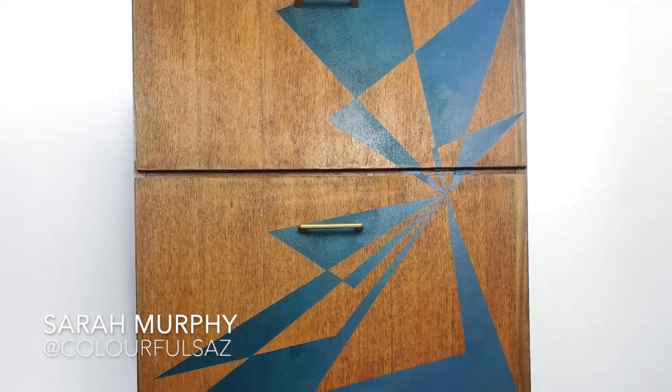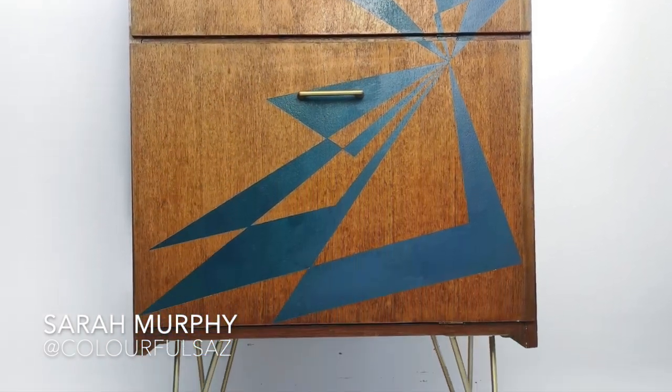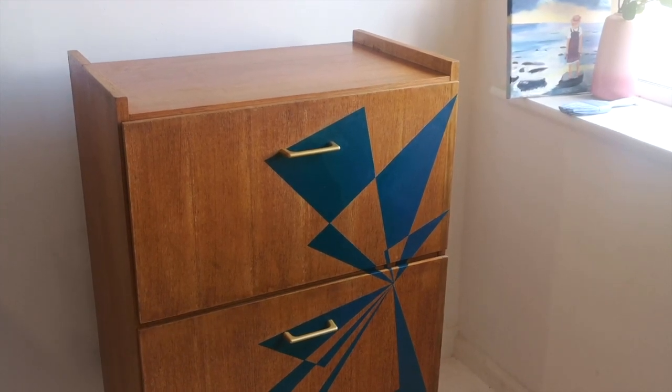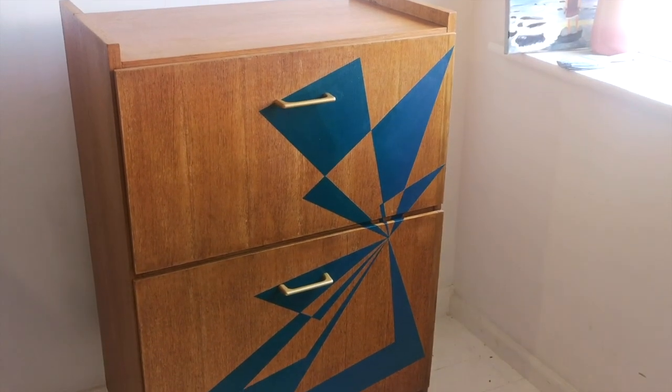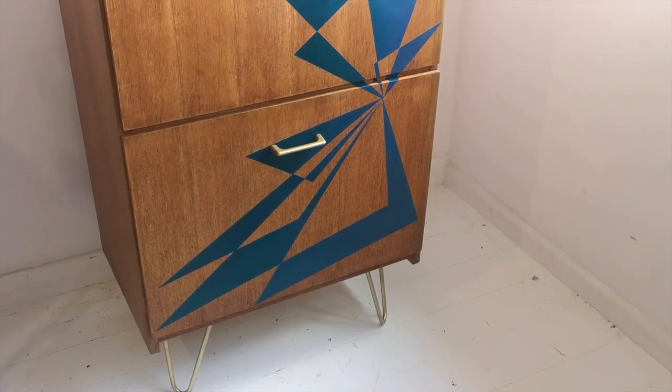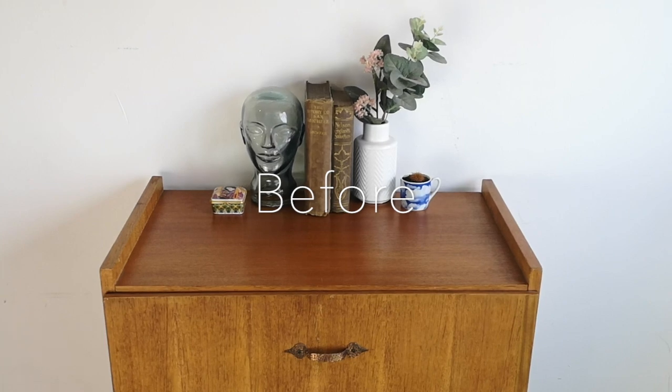Hi guys, what is up? Welcome back to my channel. Today I'm going to be talking you through how I upcycled this drinks cabinet. If you missed my last week's video, I was talking about how to design furniture and I came up with this design for this drinks cabinet, so definitely go check that out if you haven't watched it already.